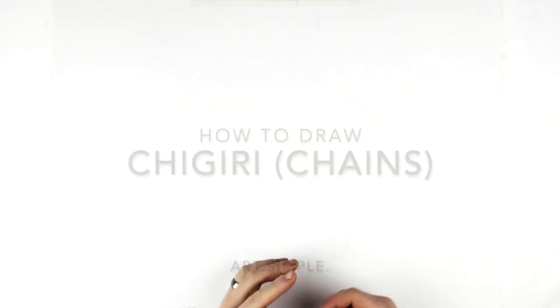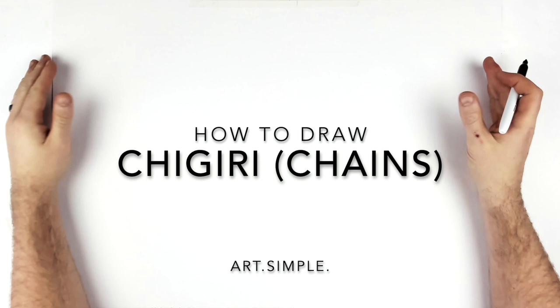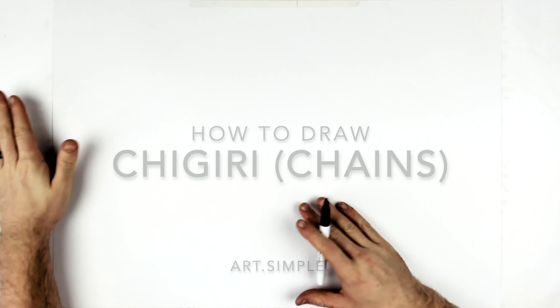What's up guys, welcome back. Chigiri from Blue Lock in chains — this is that scene just before he breaks his chains. I'm on a landscape page, use a pencil and an eraser, and hit pause if I go too fast. We've got a head tilt, eyes kind of covered, a hand, loads of chains. Tricky enough drawing, but we'll take our time anyway.